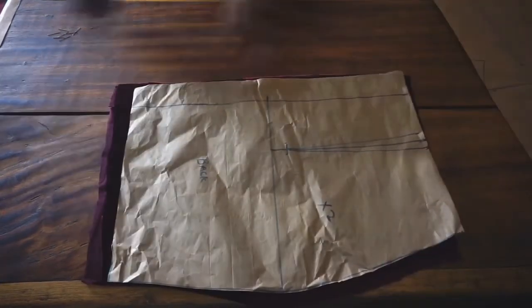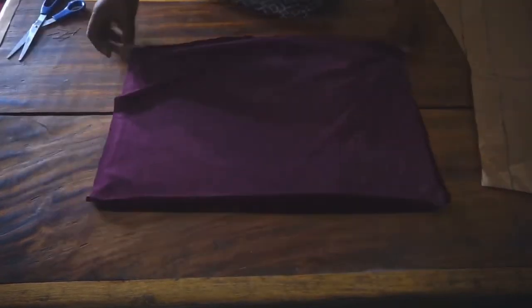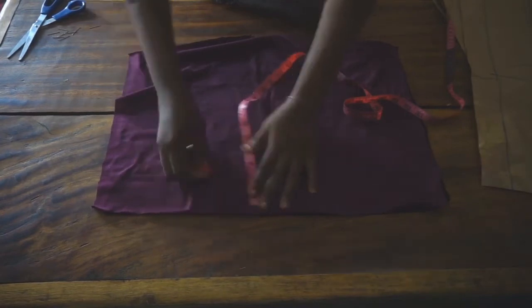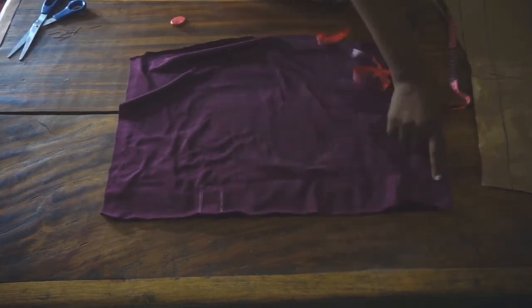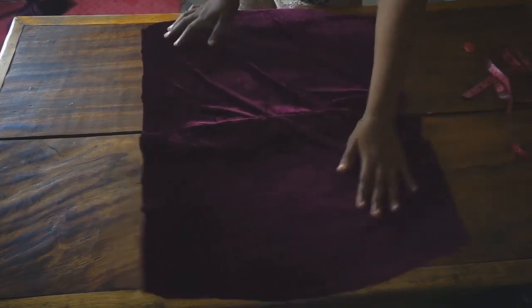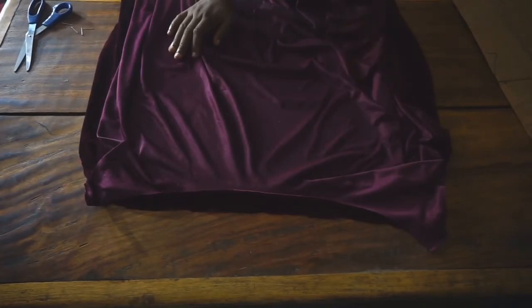For the back, notch the dots and also notch the zipper allowance. Stitch your dots, and once you're done stitching your dots place your skirt pieces good sides together. On your zipper opening, from your waistline take seven and a half inches downwards, then start taking your zipper allowance from right there all the way down. Stitch from the seven and a half all the way down. Next, take the good sides of your circle train and place them to the good sides of your skirt, joining the knee parts together by half inch.